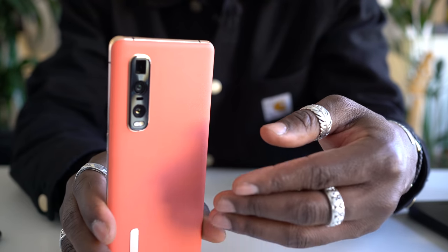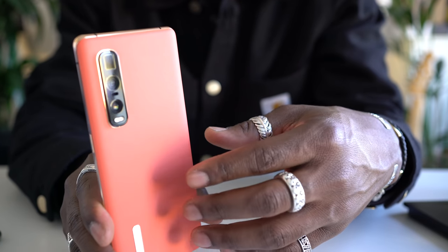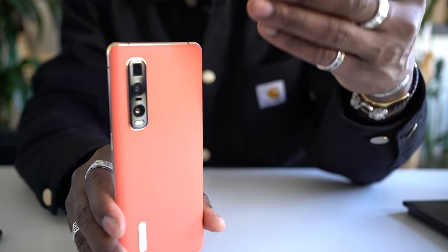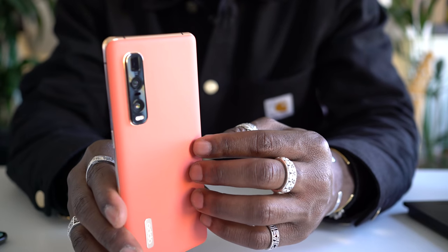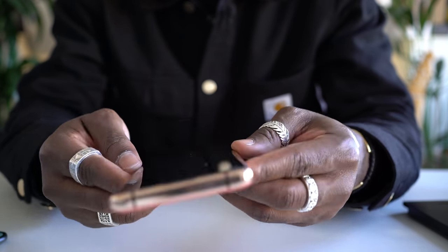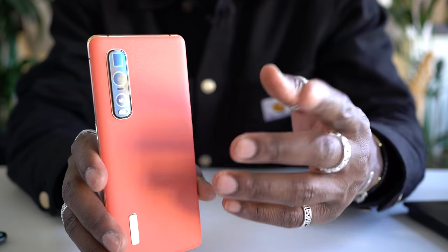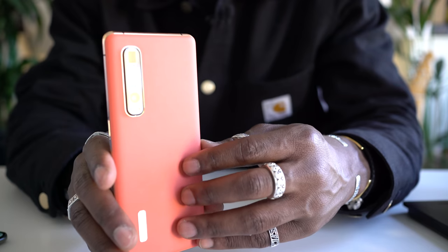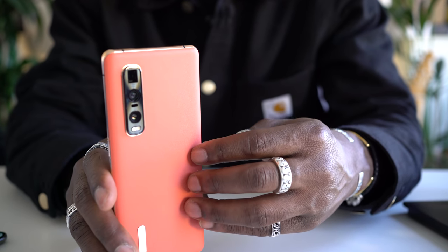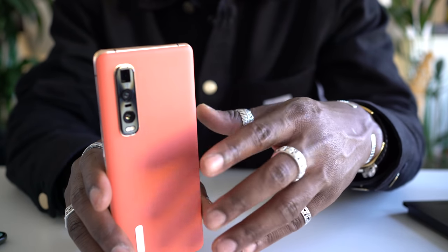Software is running Android 10 with ColorOS 7.1 overlay — this is a debut, so this is the first time consumers will see what ColorOS 7.1 is all about. For storage, you get 12GB of RAM and 512GB of internal storage. I'm not sure if you can expand the storage, but we'll check that out for the final review. In terms of pricing, you're looking at around £1,099 in the UK. It'll be available in orange vegan leather and black ceramic around early May.